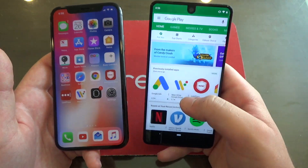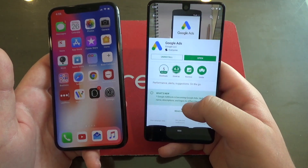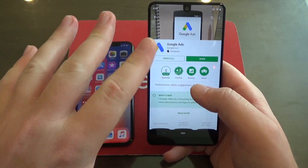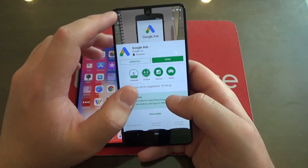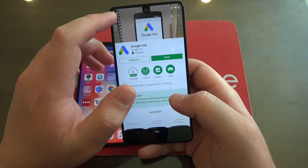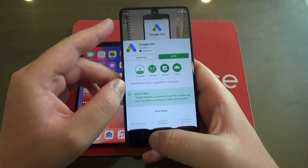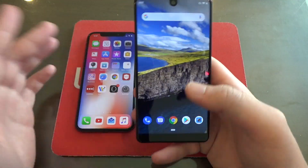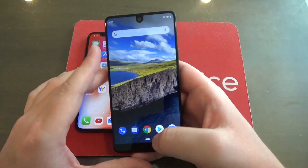For example, let's go into the Play Store and look at the Google Ads app. We're in the app. Now if we want to go back to the last page we were on — which was the Google Play home screen — we could tap the back arrow in the top of the screen, or we could also use this bottom one right here, just like that.